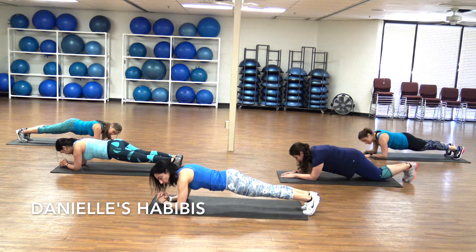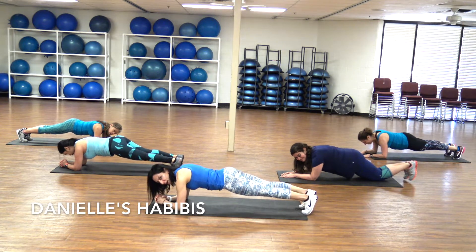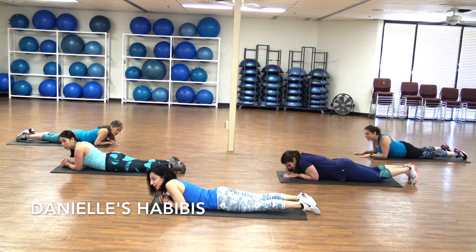Almost there. Breathe. Here we go. Last five, four, three, two — and all the way to the belly. Oh, that's a tough one. I feel that one.